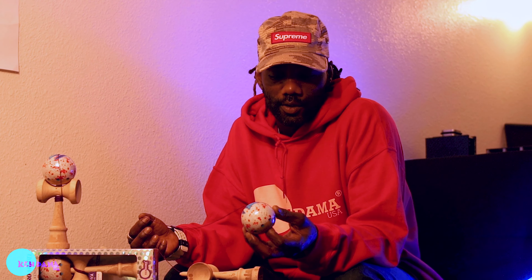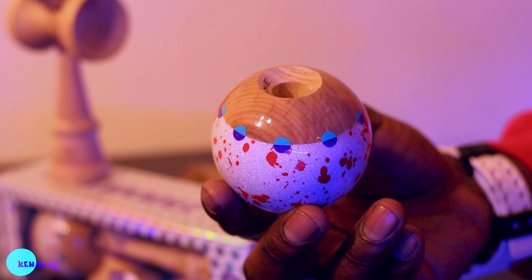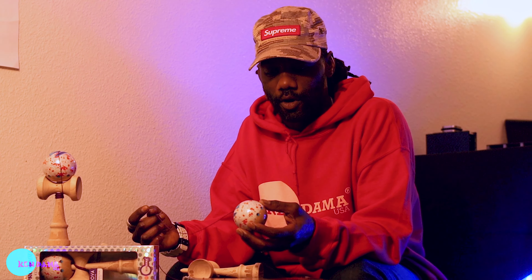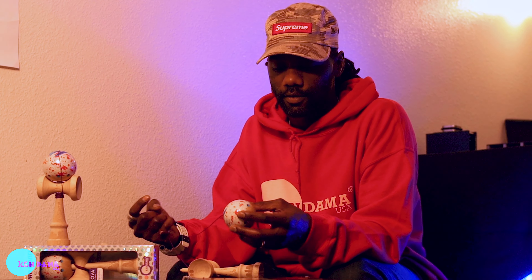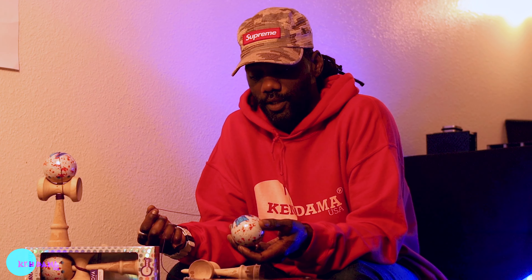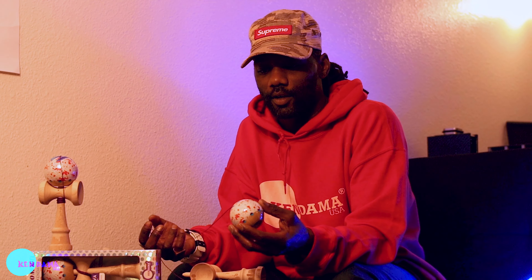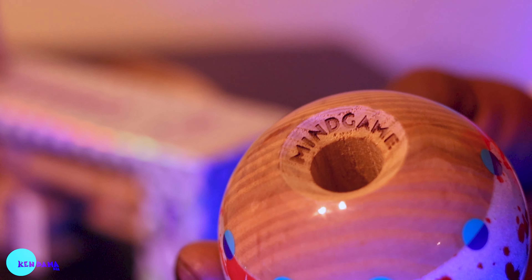The undercoat is pearlescent white — I wanted a holographic Tomo but I think this is the closest we can get, and it's beautiful to be honest, I love it. Overlaying that we have blood spatter, representing the blood, sweat, and tears I put into rollerblading, and a big homage and throwback to the OG Kens that some of my favorite artists put out back in the day.